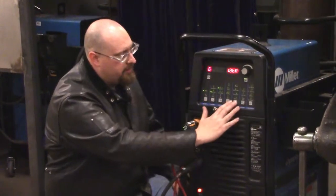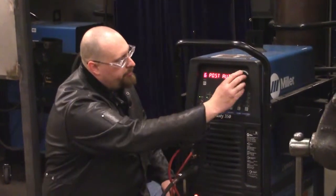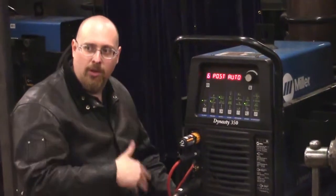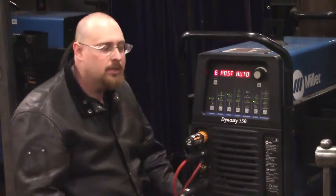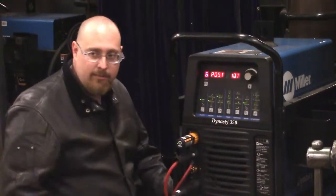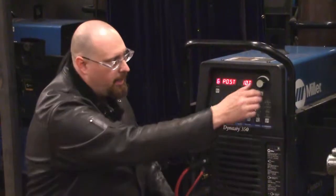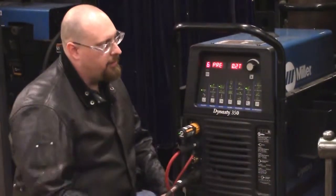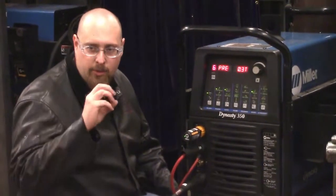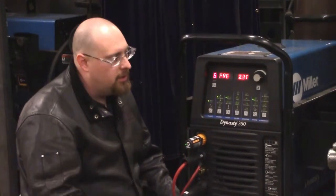We're not going to worry about pulse or sequencing right now, so we'll skip over those. Our post flow — I like to leave this on auto and it automatically uses a rule of one second for every 10 amps. If you need to save gas you can turn this up, just remember you need post flow long enough that your electrode completely cools down before it stops. For pre-flow, about half a second is a good place — we just want to make sure we have shielding gas down over the material before the arc starts.